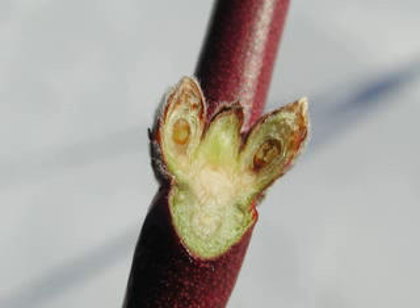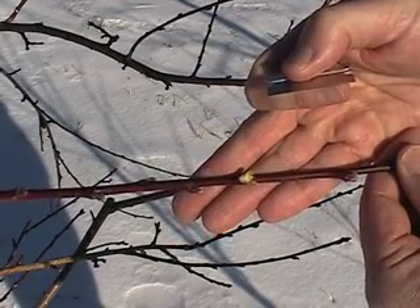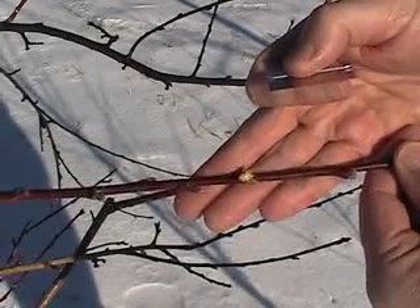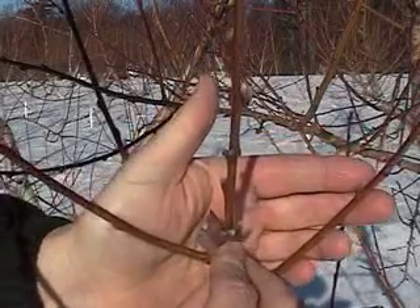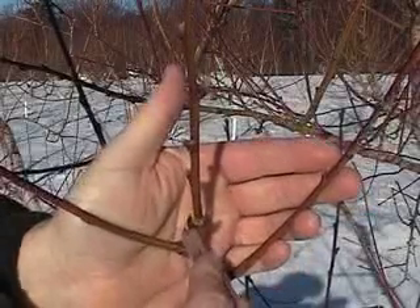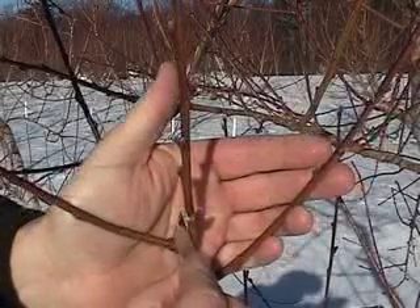Here you can see there's browning on the inside of both fruit buds, which indicates that the flower parts of these buds are damaged and will likely not set fruit. Again, cutting through the center of the fruit bud with the razor blade and exposing the inside — you can see that this one is also browned and is not going to have a fruit.